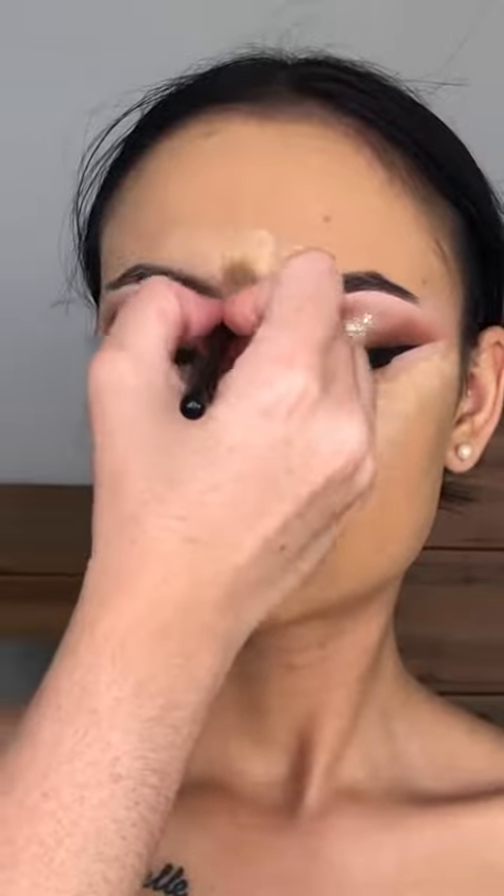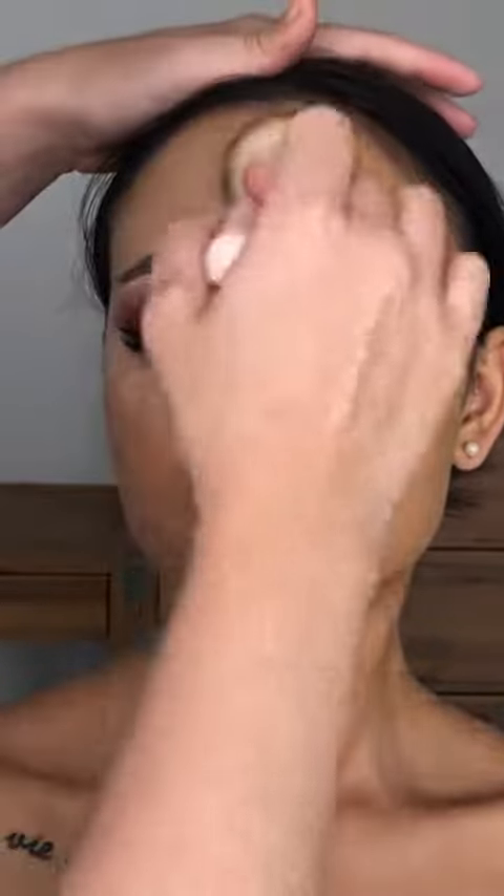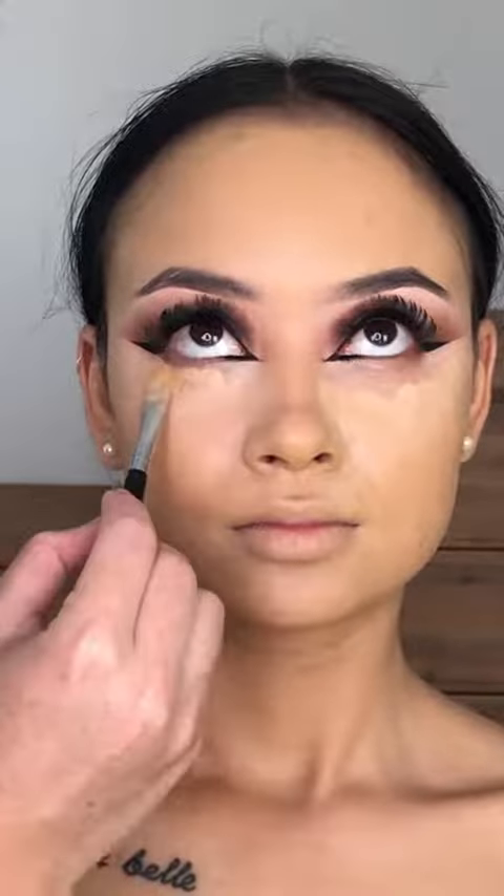We're concealing and highlighting, so I'm taking it underneath the eyes, down around the nose, on the chin, and on the forehead. Blending out the chin and forehead with the brush, then going in with the Beauty Blender for the under eyes. Adding more coverage where I think I need it and blending it straight out and cleaning up my attempt.